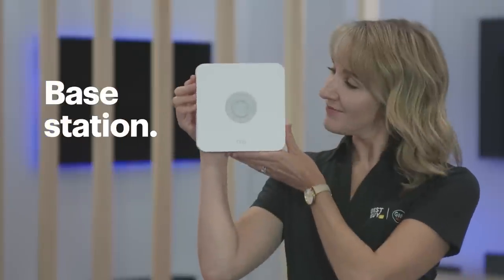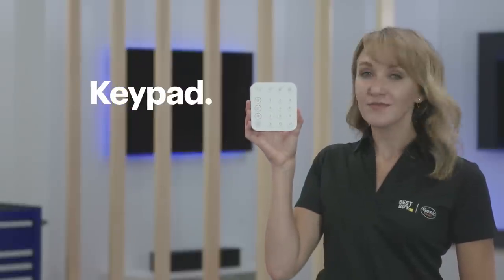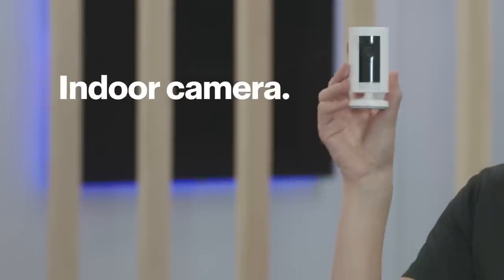Here's what's included with mine: the base station, four contact sensors, a keypad, a range extender, a motion detector, and an indoor camera.